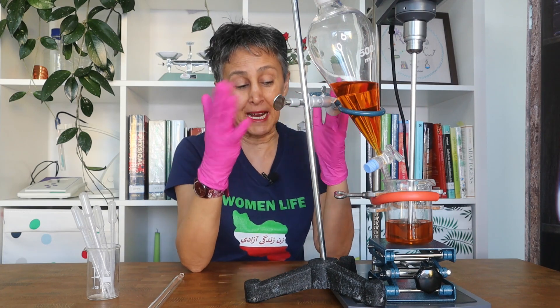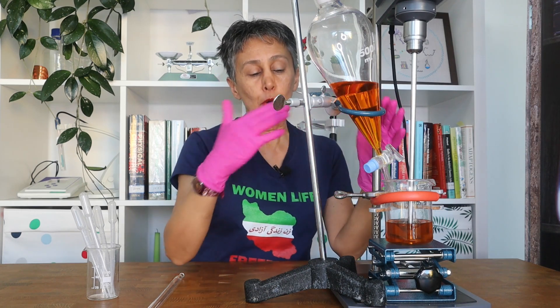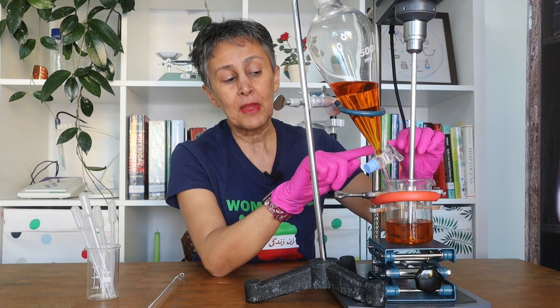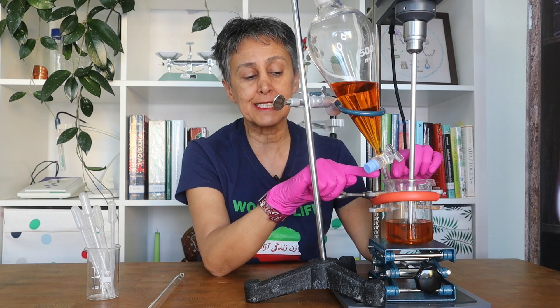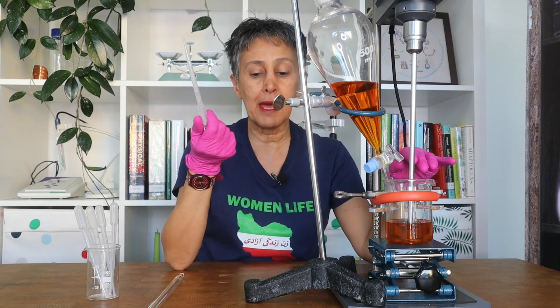Those of you who have a background in chemistry and life science will know these funnels. I have placed the tail of the funnel into my beaker and adjusted the valve so that it drops very gradually and slowly into the beaker — almost the same system as using a pipette.